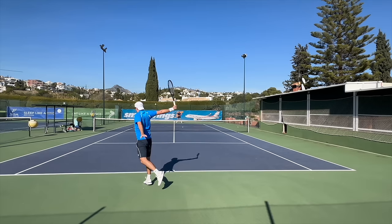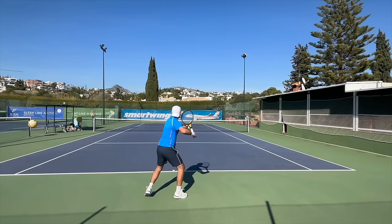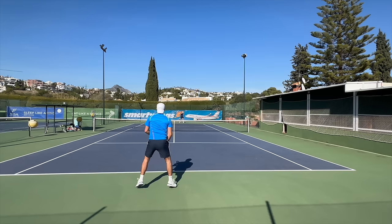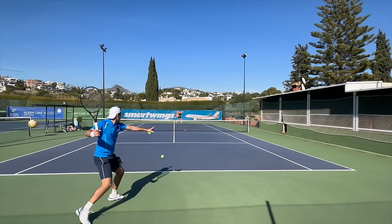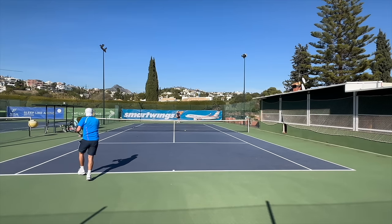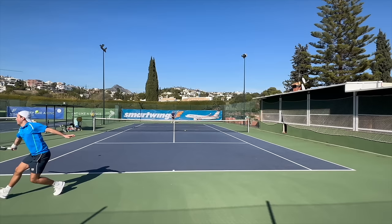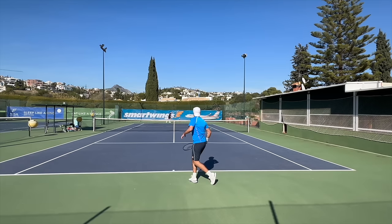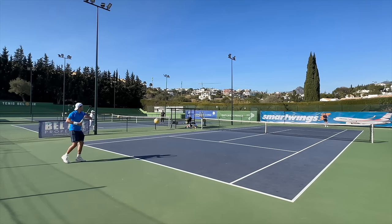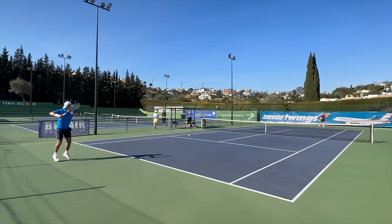Good serve, good power on groundstrokes, extra topspin. I did not 100% enjoy it as much on drop shots and volleys — that's really where I struggled. That's where control and feel rackets — PT57A, Prestige, Blade — come into play a bit more. But if drop shots and volleys are not your bread and butter, then maybe you can get used to this. Or you can check out the Elevate if you want to try the excellent Diadem rackets. They're very good, especially for a new young company, and Diadem does a great job with marketing and getting players on board — which is tough when you're new on the tennis scene.